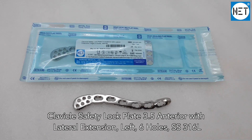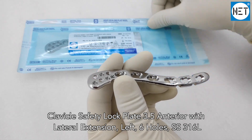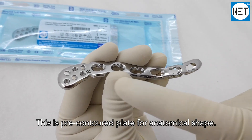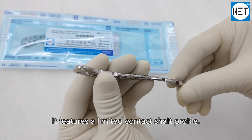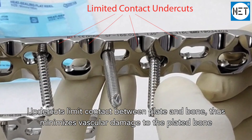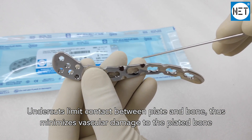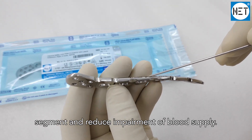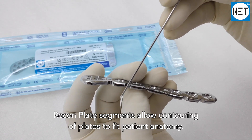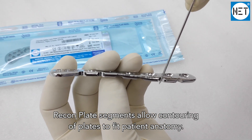Clavicle safety lock plate 3.5 anterior with lateral extension, left, six holes. This is a pre-contoured plate for anatomical shape. It features a limited contact shaft profile; undercuts limit contact between plate and bone, thus minimizing vascular damage to the plated bone segment and reducing impairment of blood supply. The recon plate segment allows contouring of plates to fit patient anatomy.